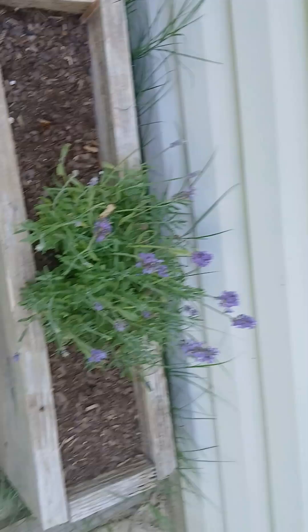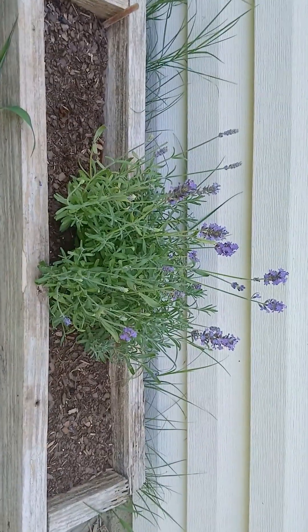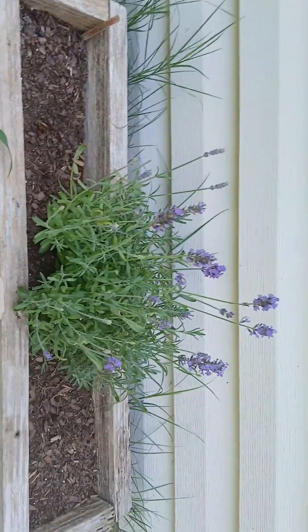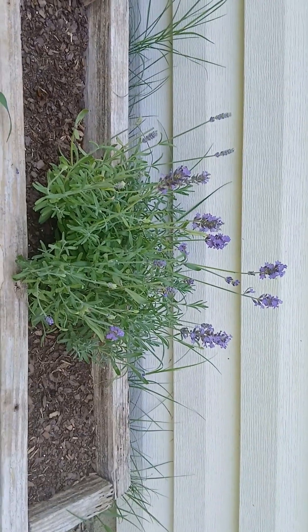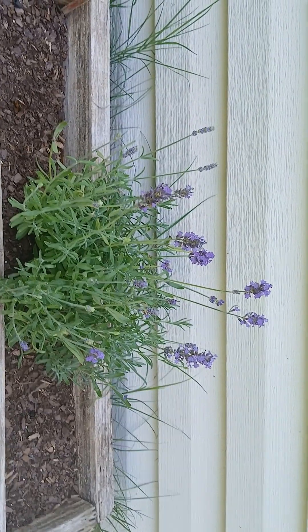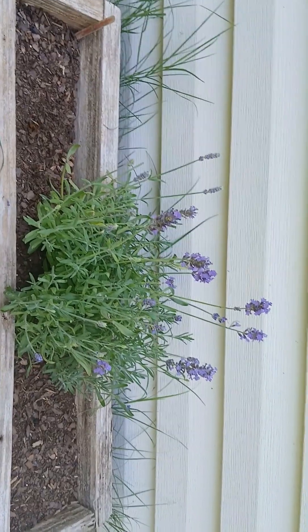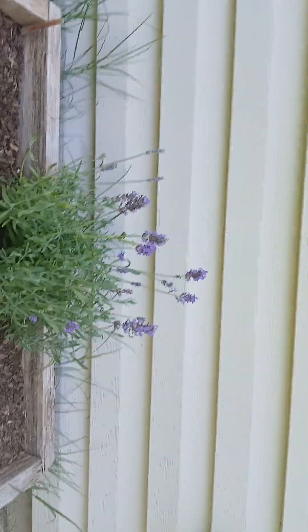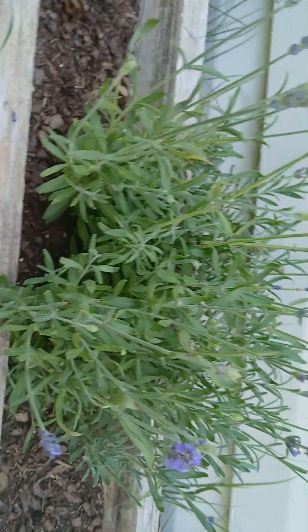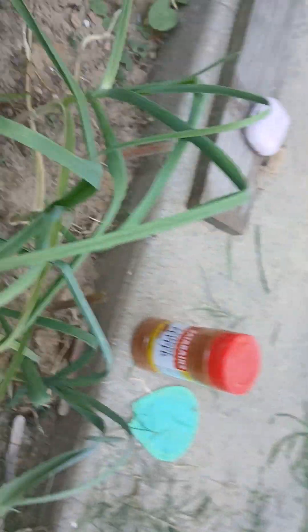That's my lavender plant back here. I showed you guys how I made that container from some wood that my dad had at his house. I will attest that deadheading your plants — which is just cutting off the tops when they start to die — works. I've cut off this plant a couple of times and hung them in my closet to dry so I can eventually make a small bottle of lavender oil, and they just keep growing back. I still have plenty of buds, so she's looking good.